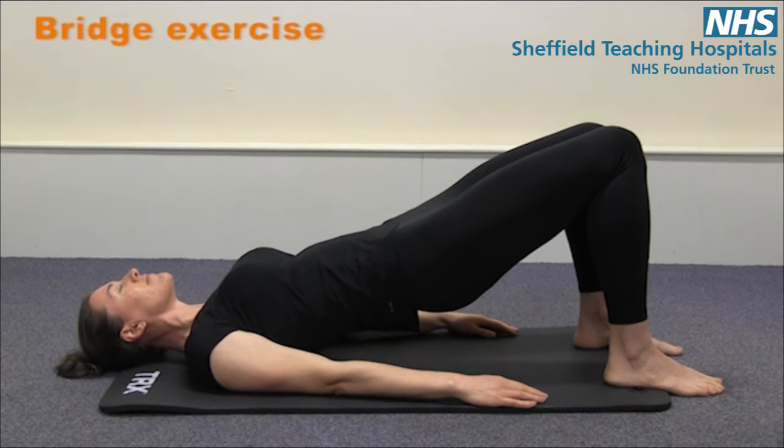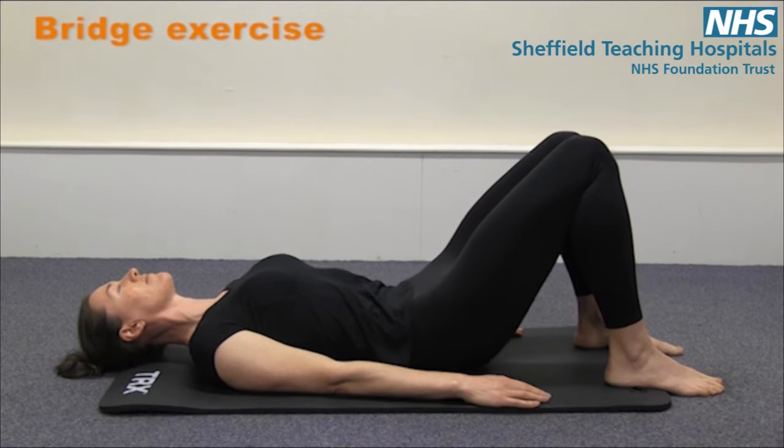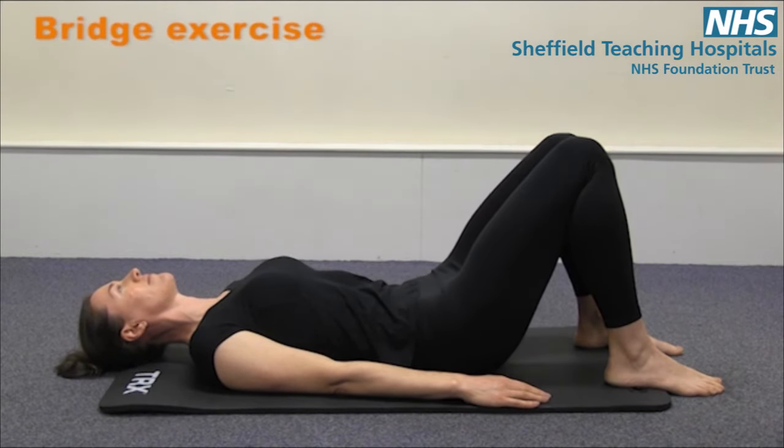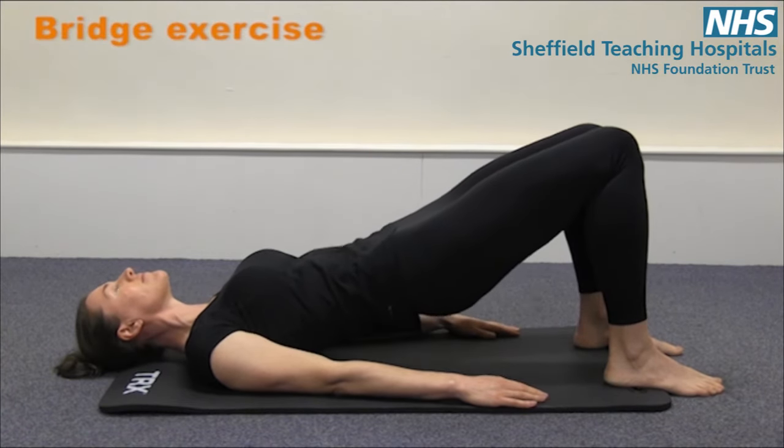Inhale at the top, and then exhale as you lower. Try to make sure your ribs hit the floor first, and then your pelvis rolls forwards, and then repeat. So breath in. As you exhale, rolling your pelvis backwards, engaging your pelvic floor and your glutes.